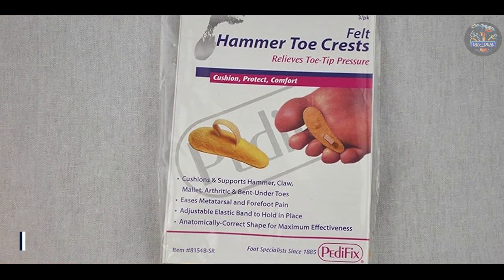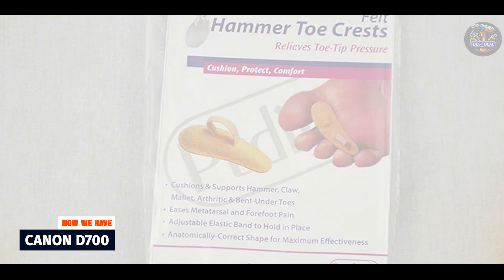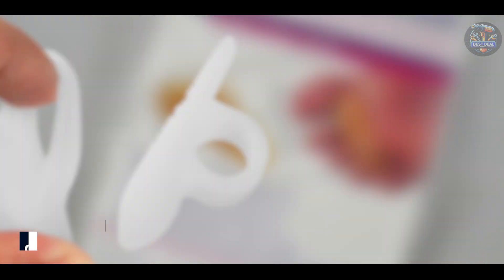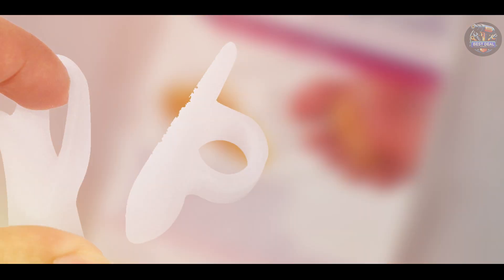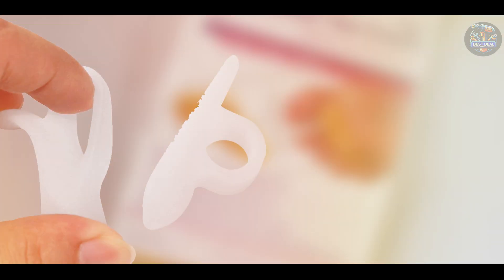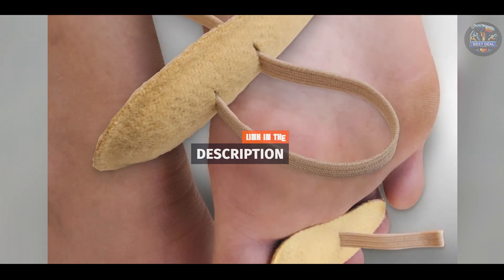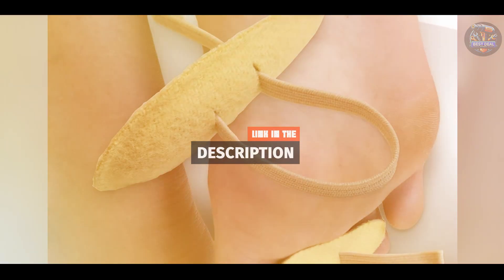And finally, at number 5, we have Protech Hammer Toe Crest Pads. Protech Hammer Toe Crest Pads are designed to cushion and support hammer toes, reducing pain and discomfort during daily activities. They offer targeted relief and protection for sensitive toes.